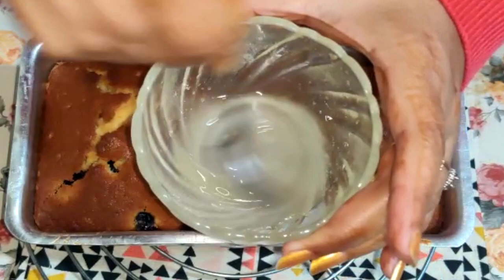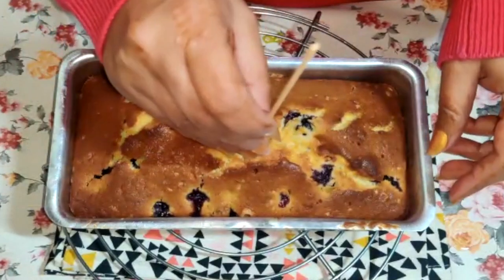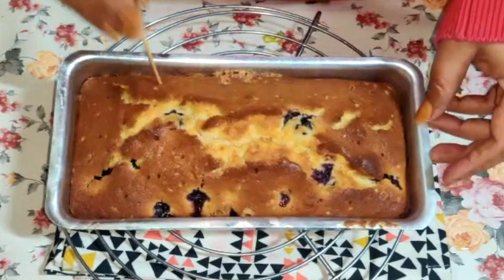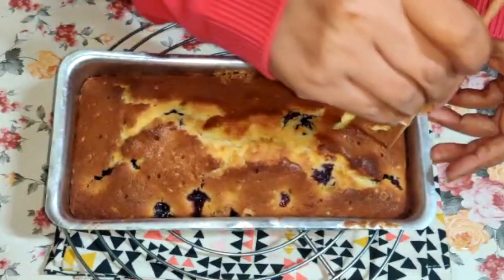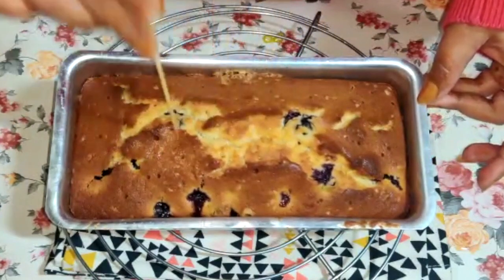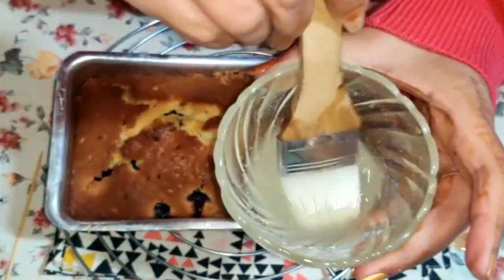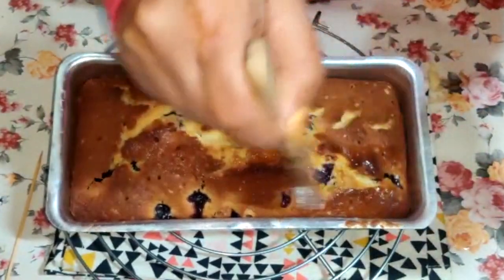This looks great — give it a good stir. Then take a bamboo skewer and pierce the top of the bread so that when we brush the hot lemon glaze some of it will seep in, adding a nice lemon flavor and keeping the bread moist. With a pastry brush, brush the top of the bread — if you don't have a pastry brush, a spoon works fine too.